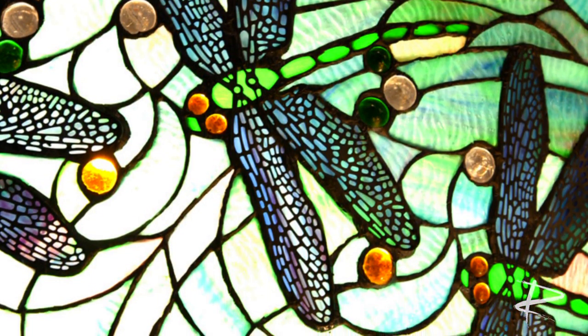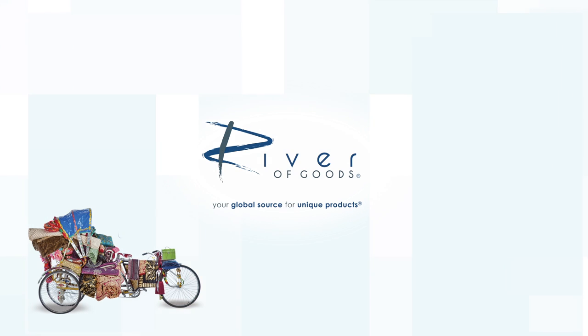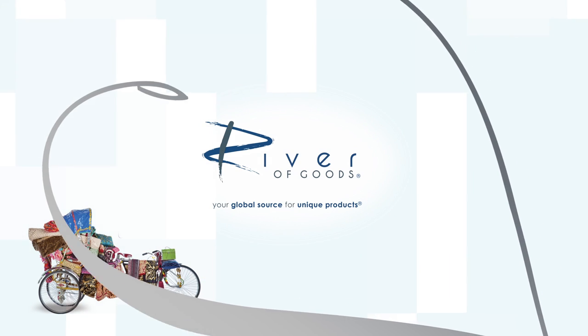This is really for those of you who love to collect pieces that are inspired by original pieces, and also for those of you who just love color. At River of Goods, we shop the world to bring treasures to the home you love.